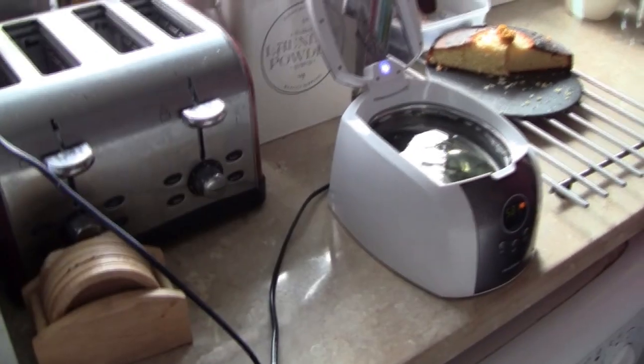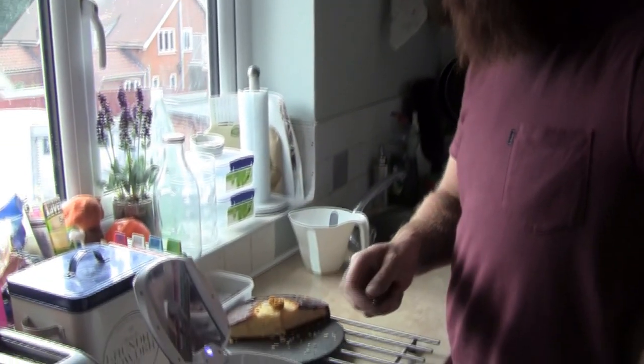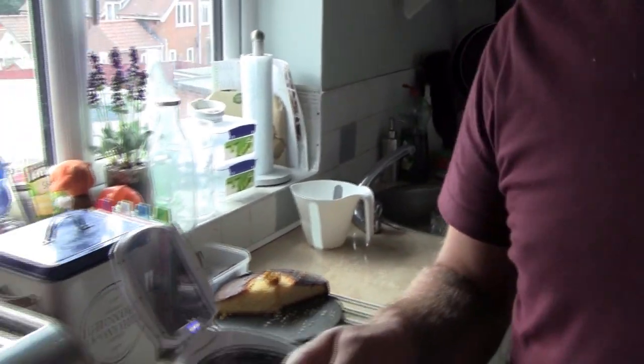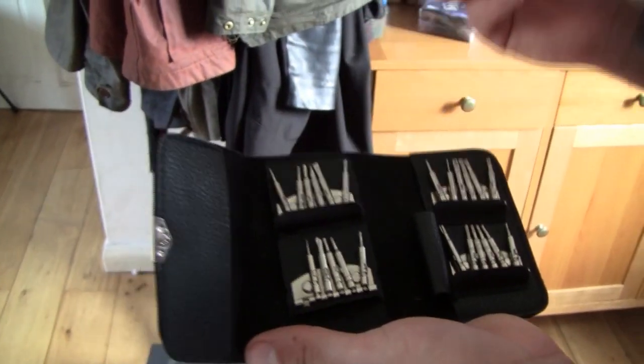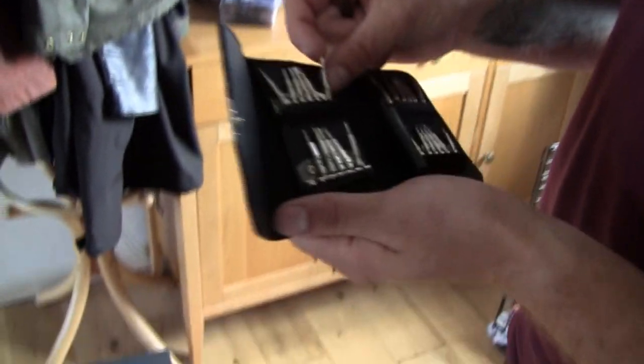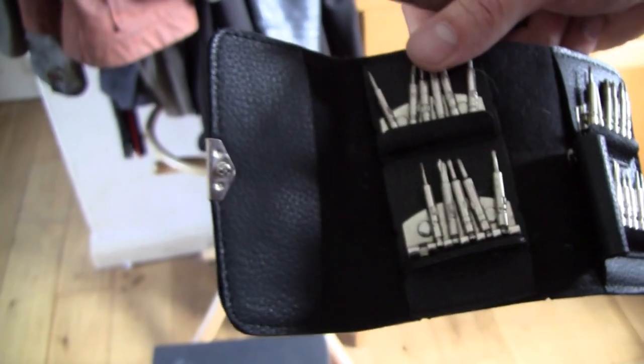Do you do anything else in terms of looking after the glasses when you receive them? You were talking about tightening up - yeah, I'll tighten them up, I keep my little set of screwdrivers. Is that a special screwdriver? No, it's a pack - you get your little sets with all your different nibs. You want a couple of different size flat heads because the screws on Bausch and Lomb are sometimes slightly different sizes.